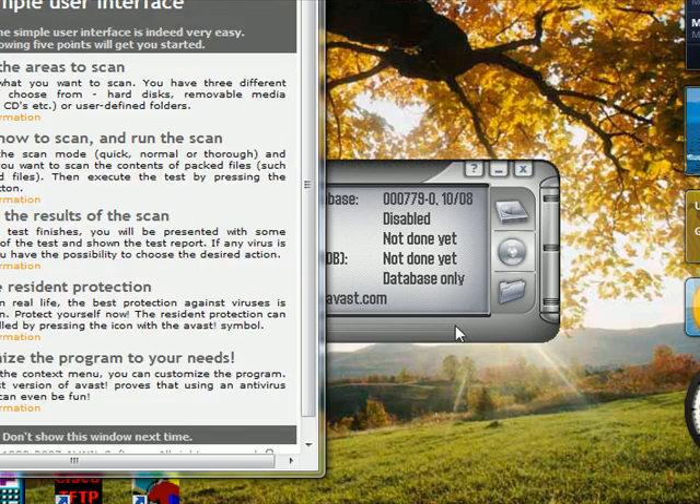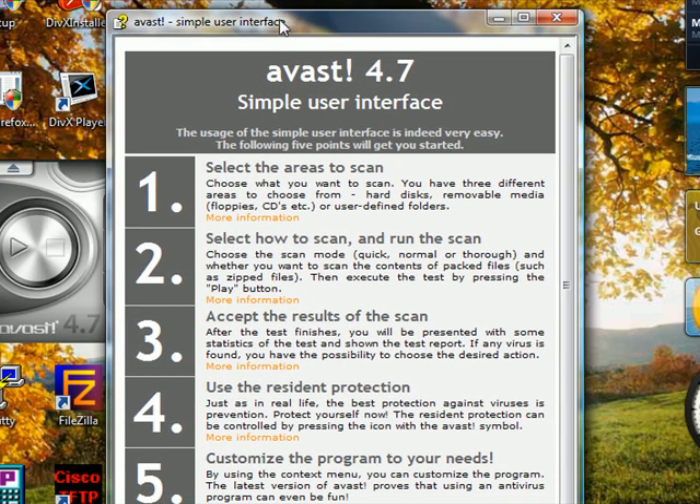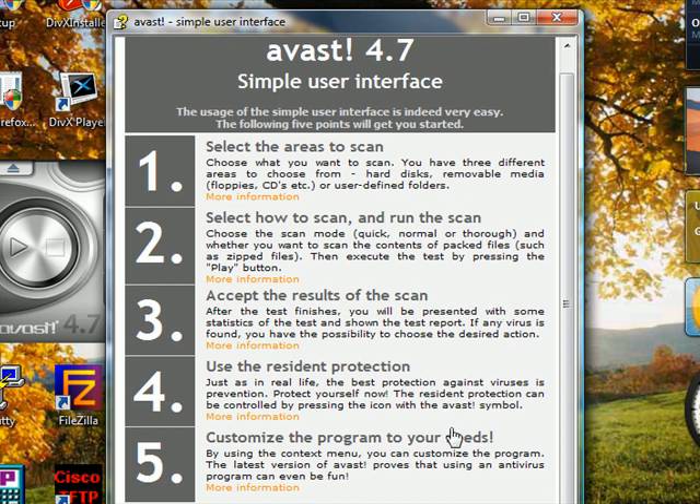This is the interface — you can choose where you want it to scan. All these options are available and it's all free, and you can modify it any way you want.